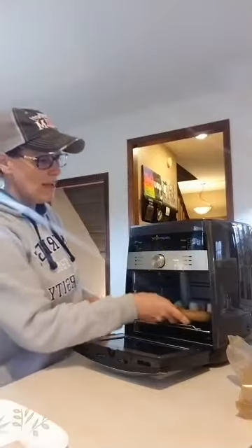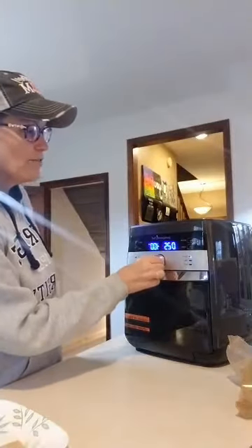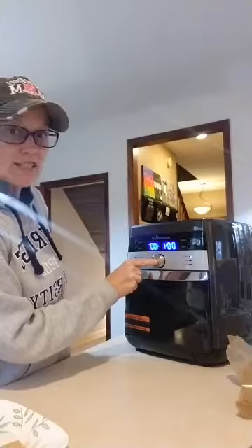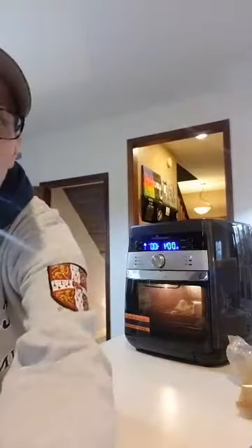I'm gonna put it in my air fryer. I'm gonna turn it to air fry for four minutes and hit start — we're gonna turn the light on and let's see if we can watch. I can see Mr. Peep shaking around in there because the air is blowing on him.